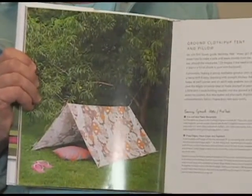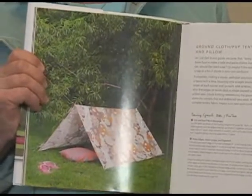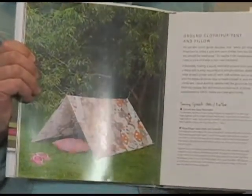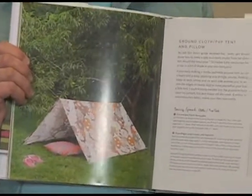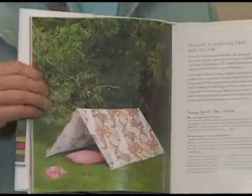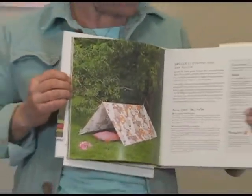We have so much fun fabric. I'm thinking about using the one that has frogs on it, so that would make the kids happy. They will be four and six.